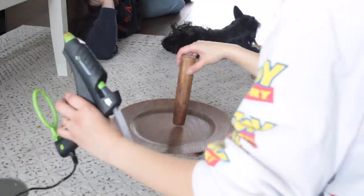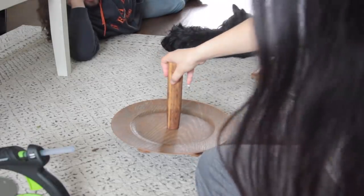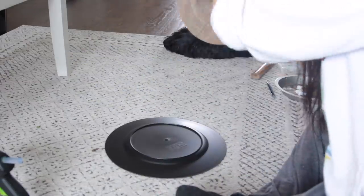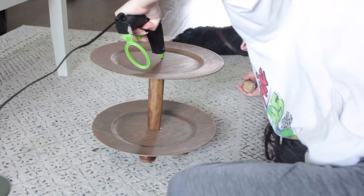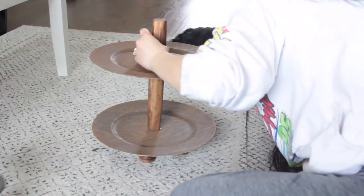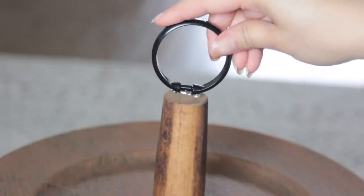I use Gorilla Glue sticks which are really good, but for something like this you just want to use something better than a glue stick. Now I'm attaching the larger piece of the rolling pin to the center of the tiered tray charger. I originally had an idea to nail the piece into the charger for sturdiness but it started to crack the charger, so that didn't work. After the glue is down I take the other charger and attach it to the top of that rolling pin, then add the smaller piece to the center of the very top charger.